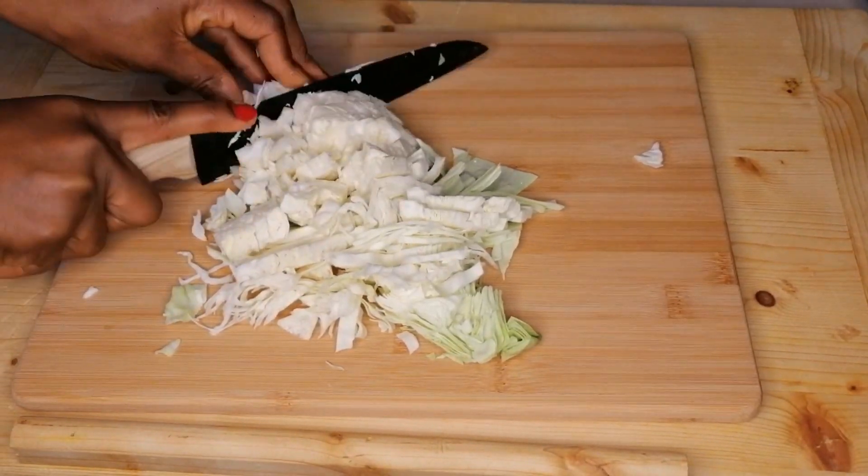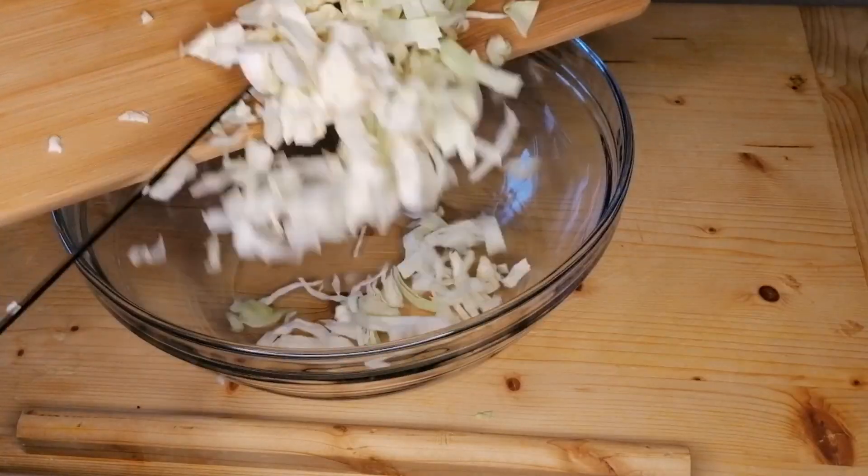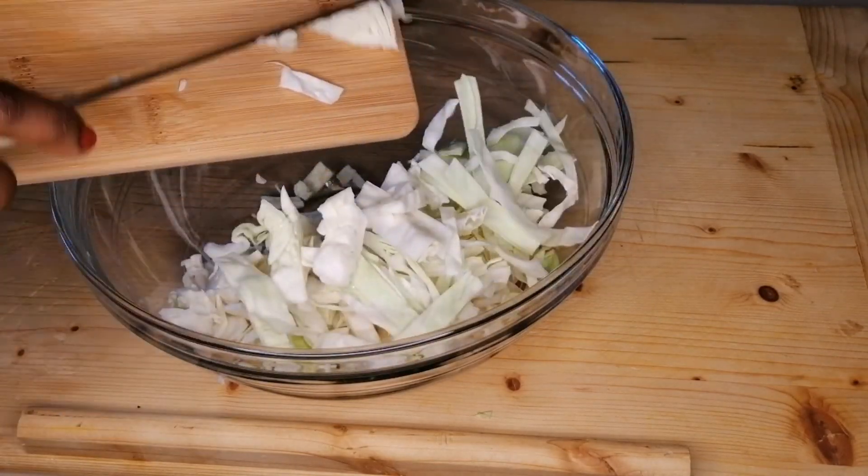The first ingredient is cabbage, already cleaned. I've just given that a big chop just like this, then I will transfer to a bowl.